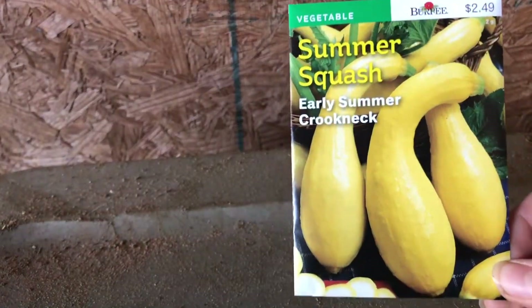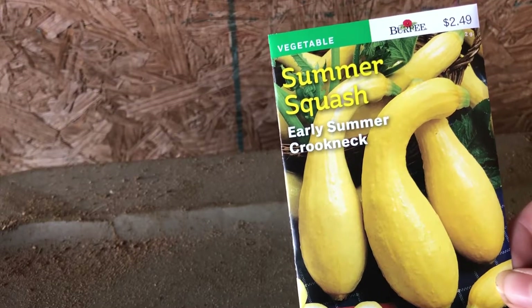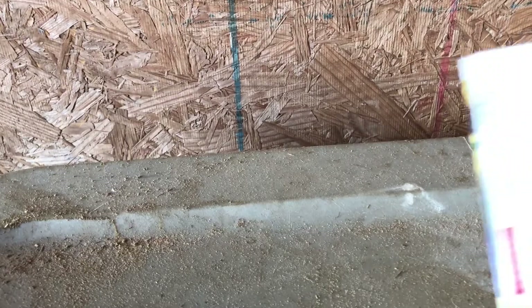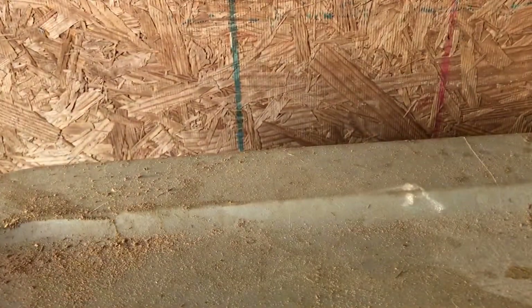Here's summer squash — I like squash, we eat that a lot. Early summer, it's $2.50, yellow squash. Still April planting, and these are 50 days, so early on these ones.